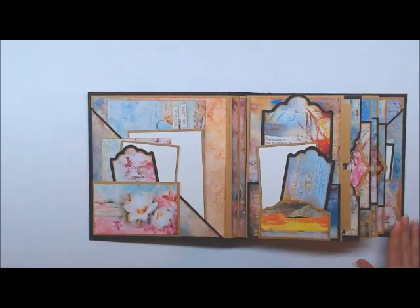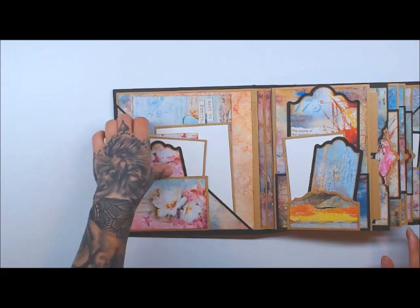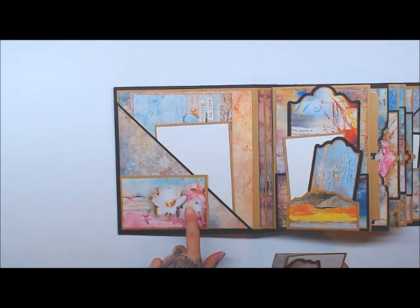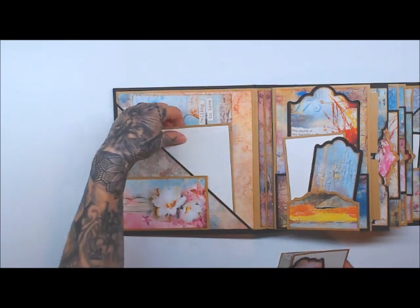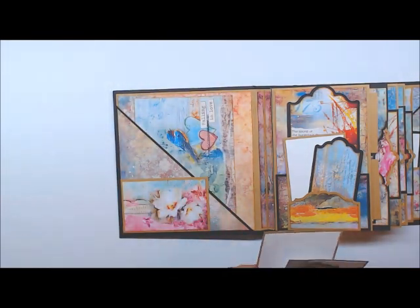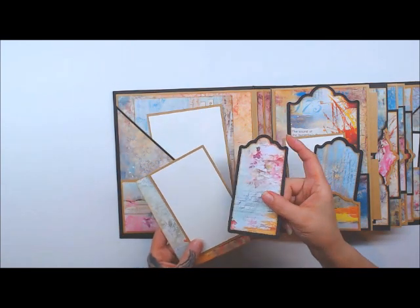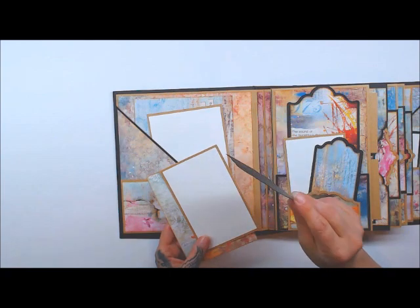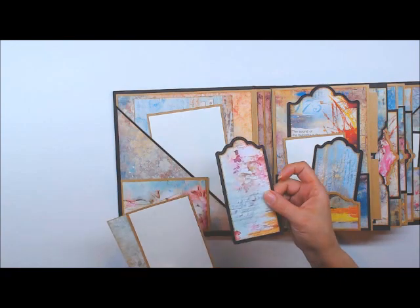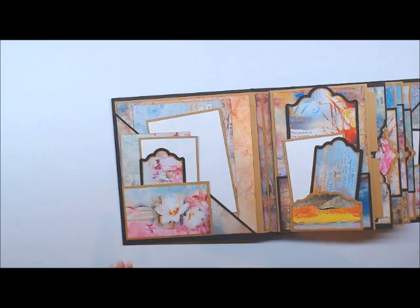Let's walk you through. Right on the front cover here, this is one of the new dies — the large journal and planner die — and you can see it makes a perfect pocket for mini albums. I also have a pocket in the back right here, a nice angled pocket. And I also used the Labels and Tags die, the Big Labels and Tags die number 13 for my tags. These all just fit perfectly right in there.